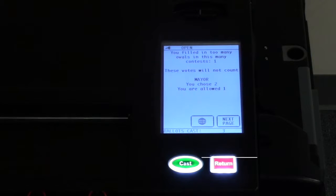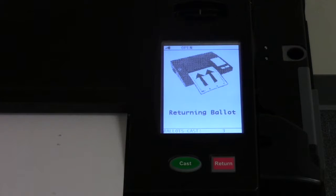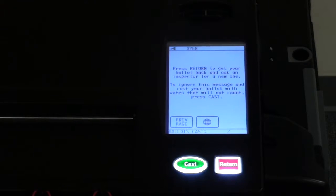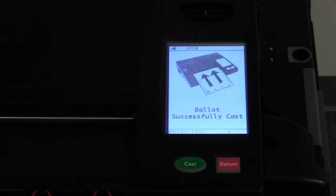If you choose to revote, you may press the return button and request a new ballot from an election official. If you choose to cast the ballot, all properly marked races will count and the improperly marked race will be counted as blank.